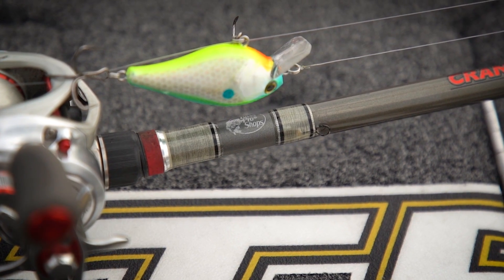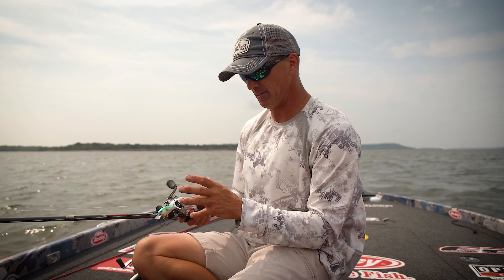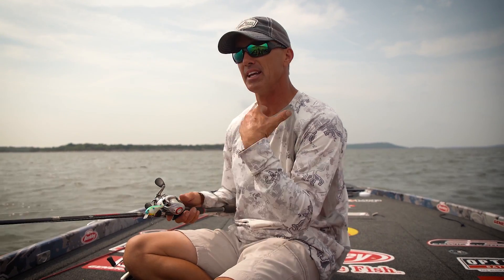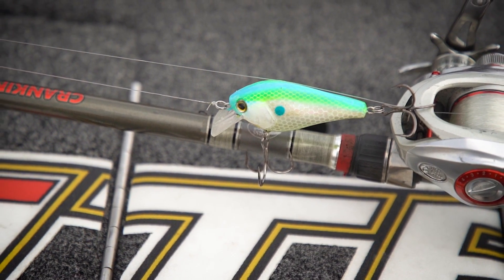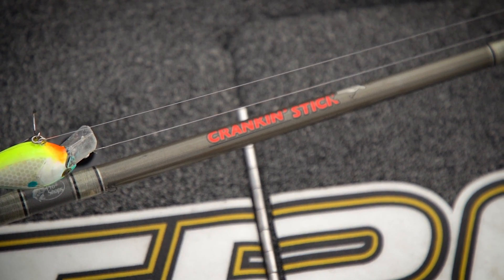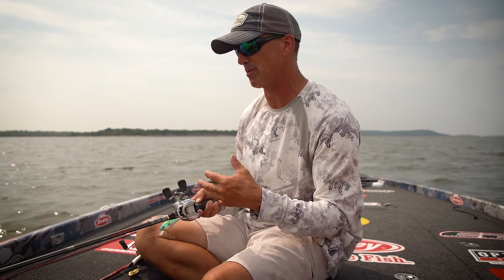Another bait that's going to be important for this type of pattern is just a square bill crankbait. I've got really dirty water, so this is something that's really bright and will move a lot of water. This is just a Square Bull 5.5. I've got it on a seven foot medium heavy rod and another high speed reel, on 17 pound fluorocarbon.